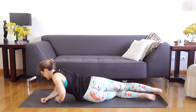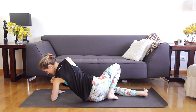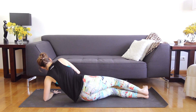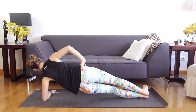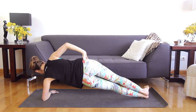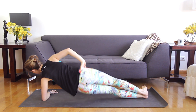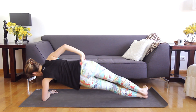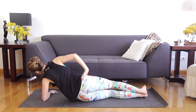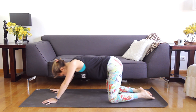Now flip over. Same thing other side. Left forearm down. Palm is flat if that helps you stabilize. Left elbow under the shoulder. Lift the hips. And here we go for eight. Dip, lift — seven, six, five, four, three, two, one. Take it down. Come onto your stomach. Tuck the toes. Sit back. Child's pose.